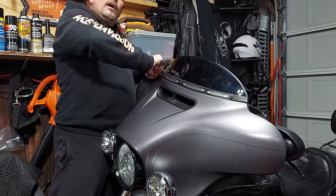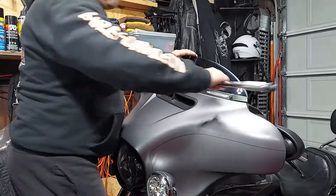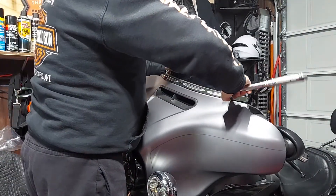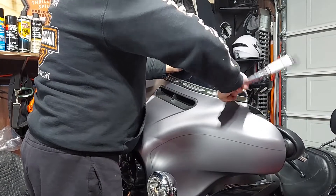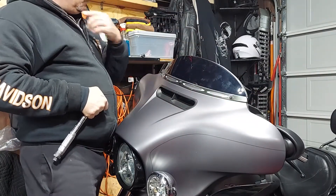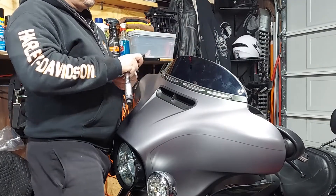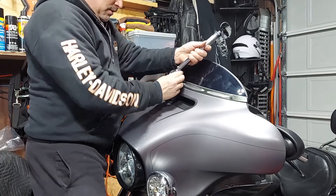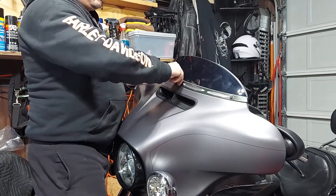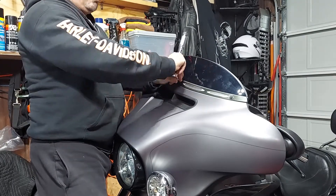This bag just happens to be the best position for this particular windshield. I like my bag because I can put my EZPass in here and my extra set of glasses. When I go for really long rides I like to just have my glasses in there — and some change, and my EZPass.